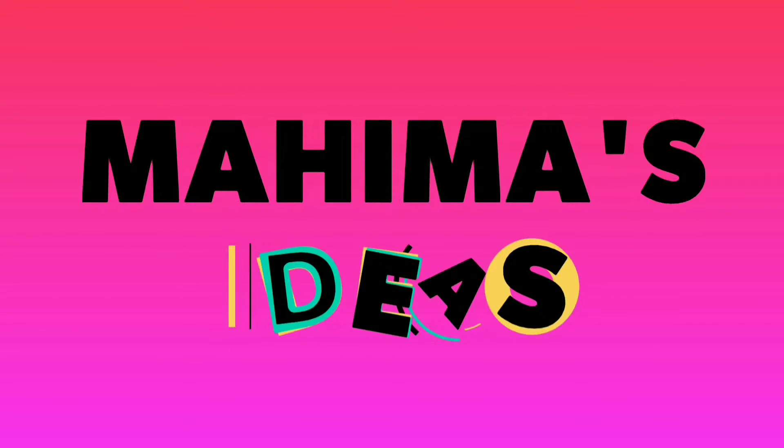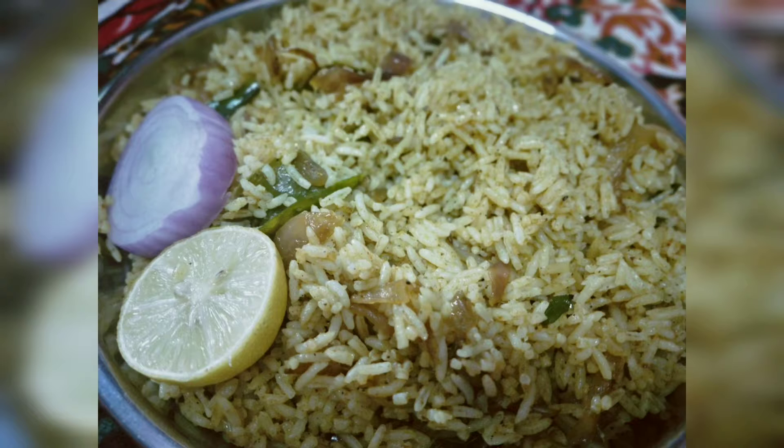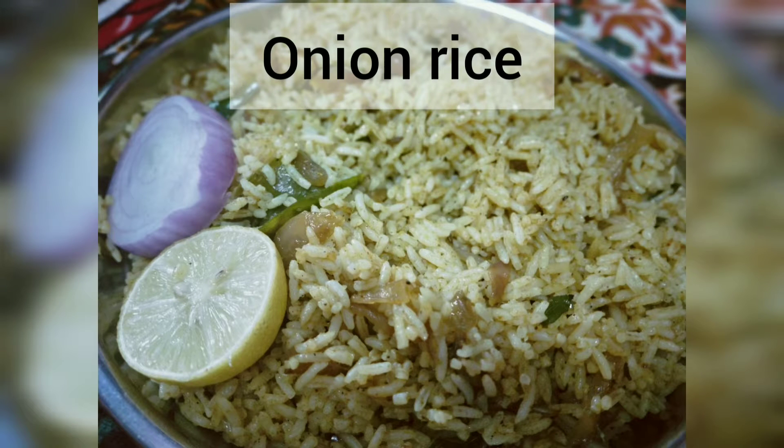Hello friends, welcome back to my channel. I am going to show you a tasty recipe. It is called onion rice, onion masala rice.